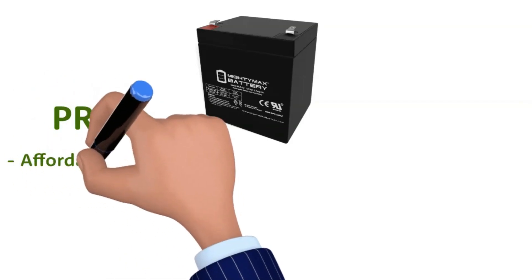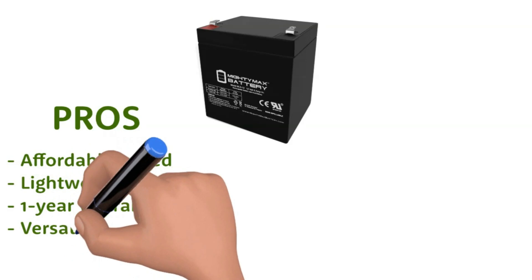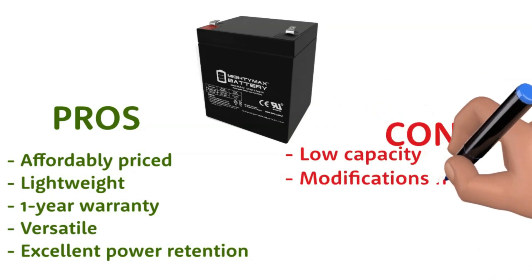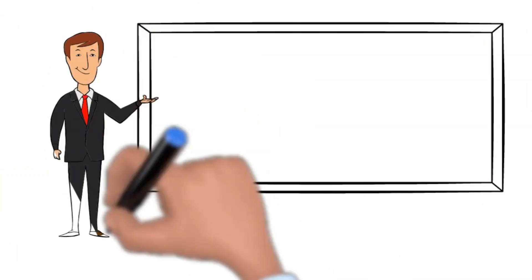Pros: Affordably priced, lightweight, one-year warranty, versatile, excellent power retention. Cons: Low capacity, modifications necessary for some models. The product buy link is in the description below.